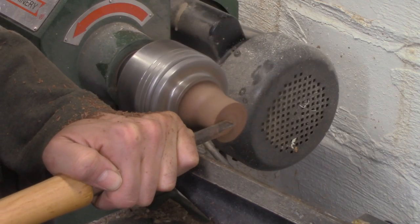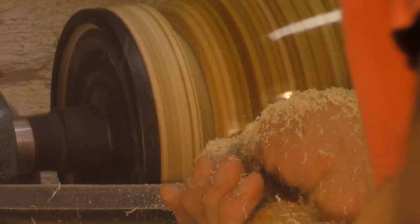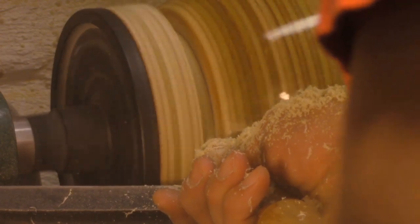The parting tool has two main uses. The first one, obviously, is cutting off pieces. You might be cutting a small cylinder or a small piece off of a spindle turning, or you could be cutting a large piece off of a faceplate, like when you do a bowl or a hollow form.